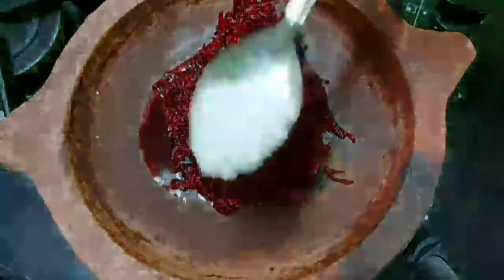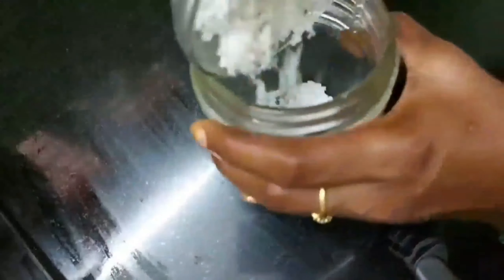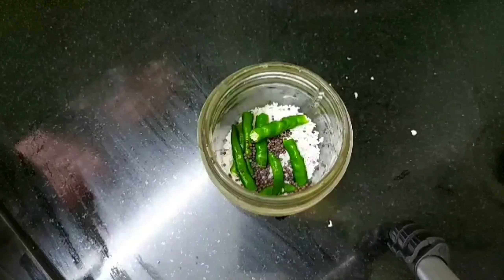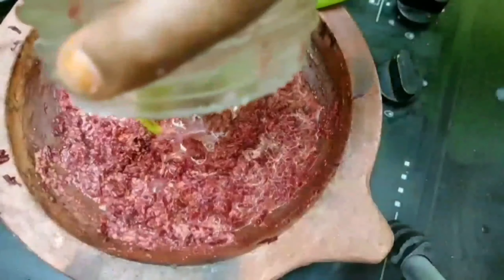Add 1 tsp of tea. This is a fine paste of the beetroot, and the beetroot will be added to the mixture as well.